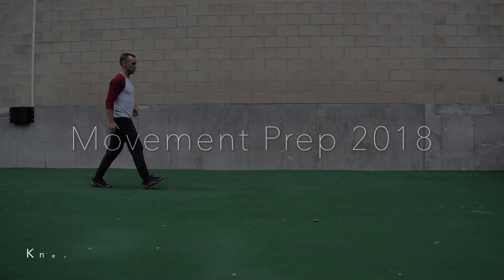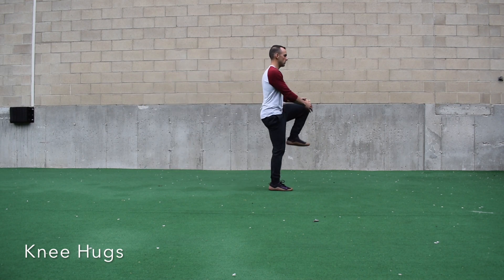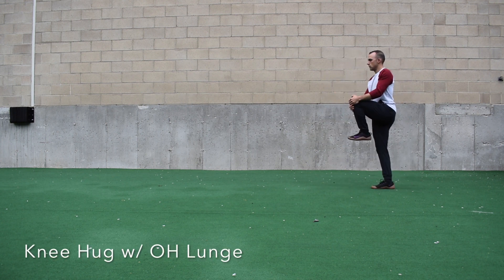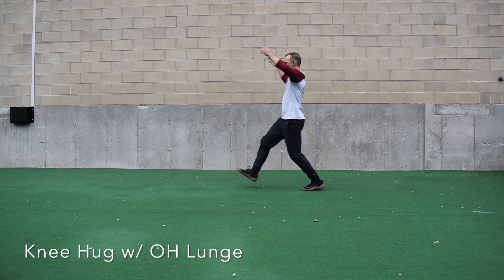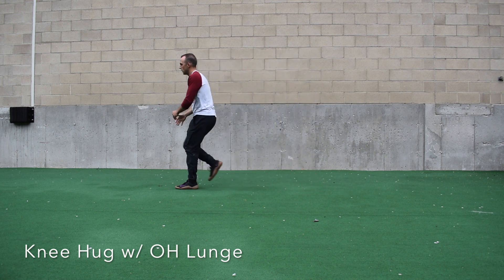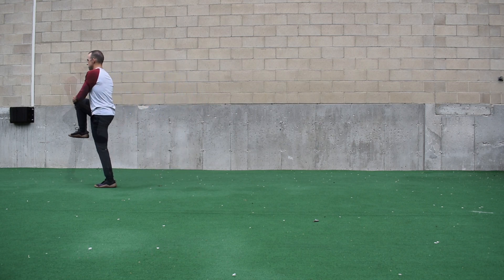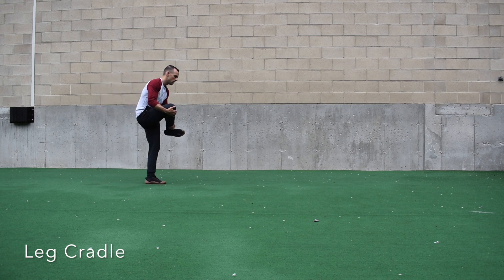Starting our 2018 movement prep warm-up, we're going to begin with knee hugs. Stand nice and tall and pull your knee towards your chest, maintaining a big chest. To add a little bit of movement, we're going to go with the overhead lunge. Notice how we're not letting our chest go down towards our knee. To make this more difficult, hold the position before assisting with your hand.